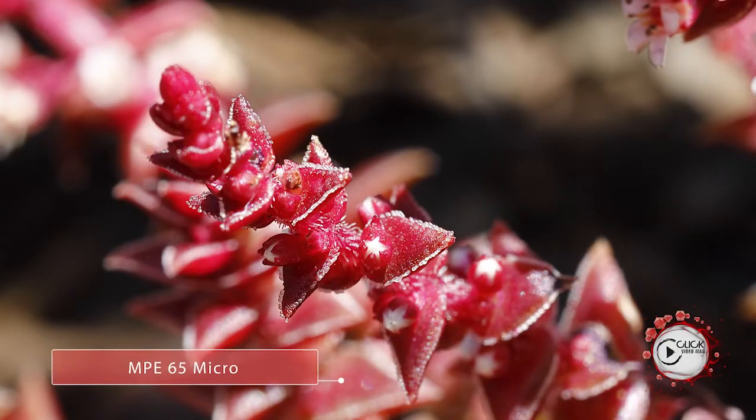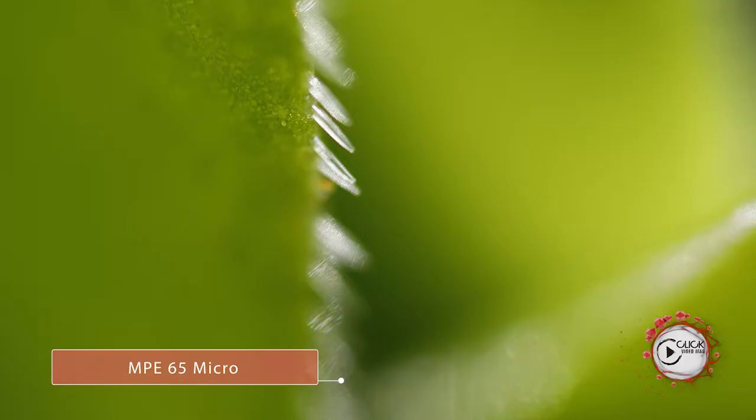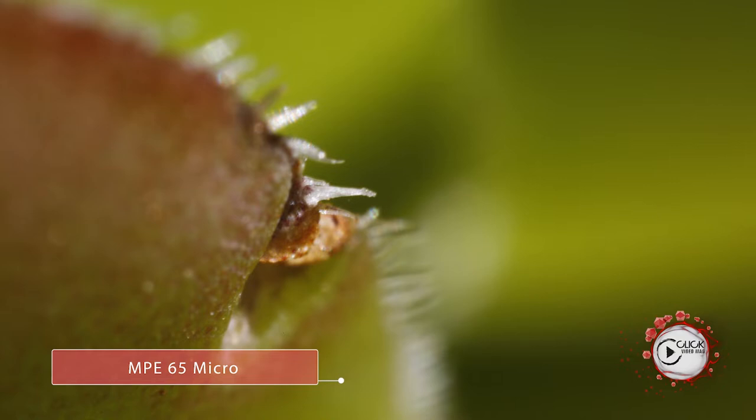If you've got a tripod with a decent focusing rail, which allows the lens to glide forwards and backwards in very tiny movements, that's what you absolutely have to have in order to get the best value out of this lens. It's manual focus, and look at that range of scope as you're turning that lens — it is absolutely astonishing. There's clear guidance on the lens itself in terms of 1x, 2x, up to 5x magnification.